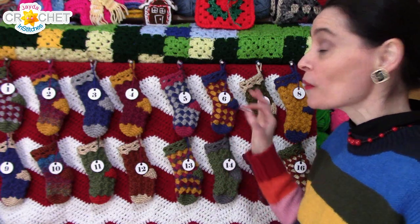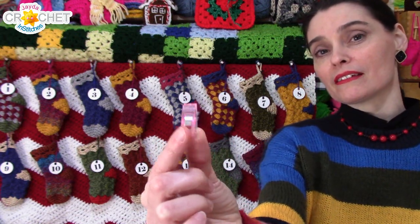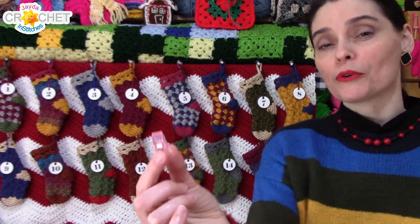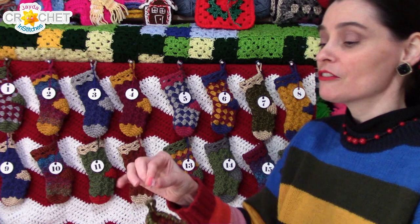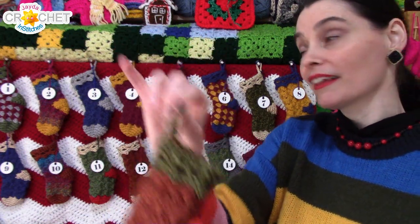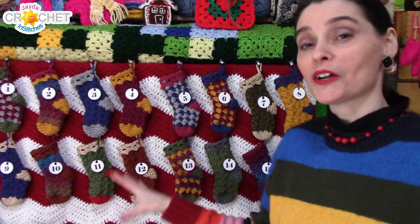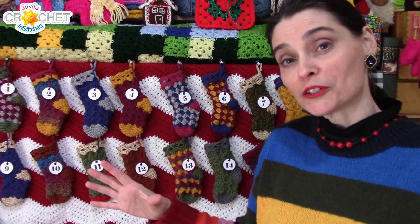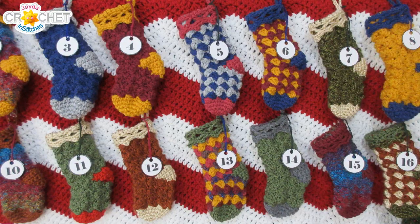Now a little bit about how we hung them up here. I've been using these little clips — these are little sewing clips, nothing fancy — but of course you can use clothes pins or some of the other things we discussed. I've just put the clip through the loop of the stocking and clipped it to the blanket I've got hanging behind me. I had a blanket already made that I really liked in kind of Christmasy colors, so I hung it up next to me here and that's what I've hung all of my little stockings on.